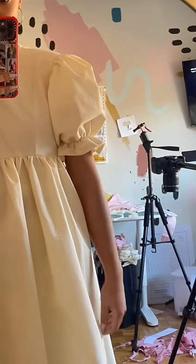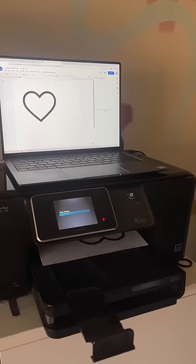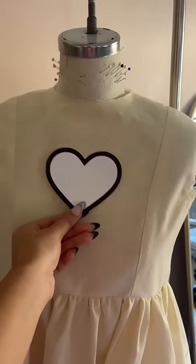Trying on the dress again to see if we need to make any adjustments. I'm very happy but we are going to make a few. I want to shorten the sleeve a little — it's a little too long — and then remove some of that volume in the skirt, it's just a little too gathered at the waistline. But we are going to later add tulle under the skirt to make it super puffy, so don't worry.